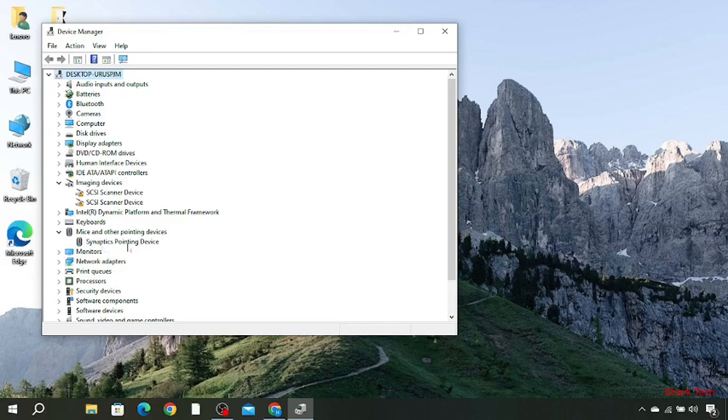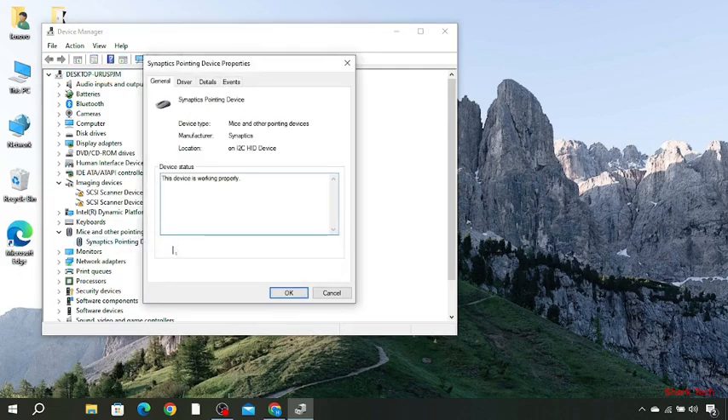You can see Synaptic Pointing Device. Right-click on this, and then you can see the status showing that this device is properly working. So just go to the Driver tab.